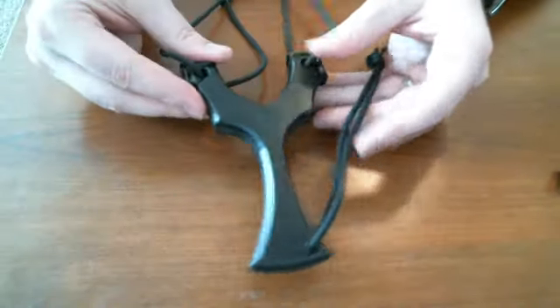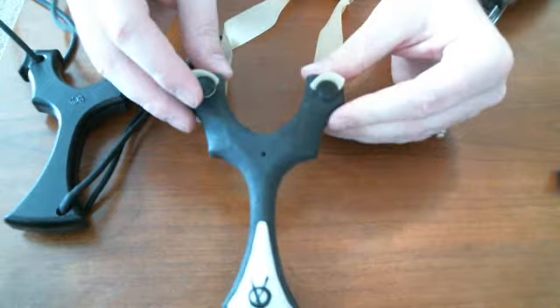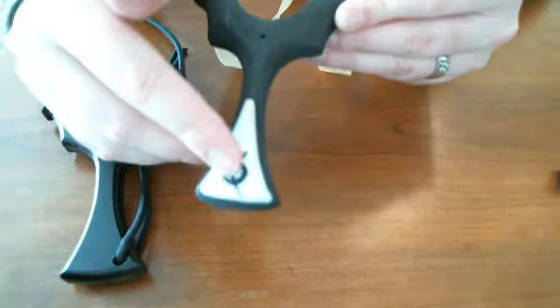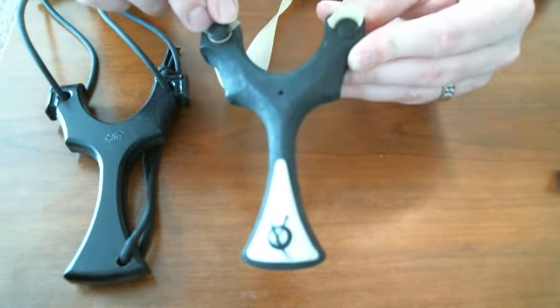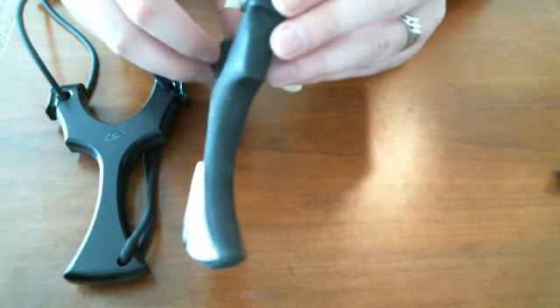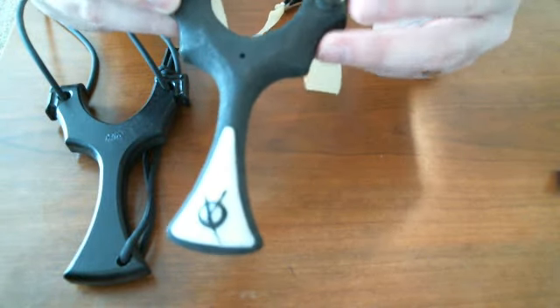I'm going to speak briefly about some of the variants as well. Simple Shot's partner Lee Silva has also created a couple of Maxim variants. The first one being the Silva Modified Maxim. A few things you notice: it looks different and has a little bit of a different feel. It has a palm swell where the original does not. This uses the ocular style band attachment and does not have a slot for loop tubes. It's also slightly more ergonomic. Very comfortable to have in the back pocket with the band in it, and it shoots very well.